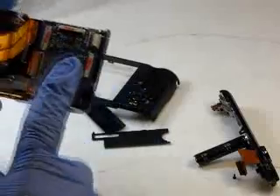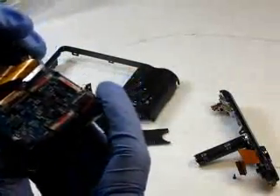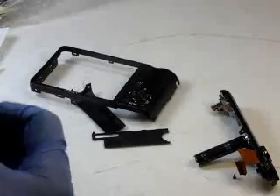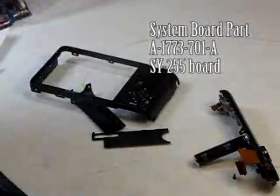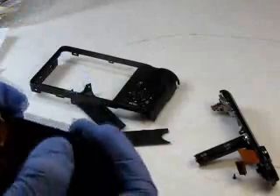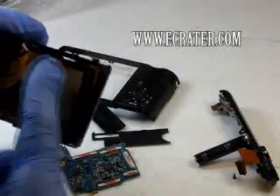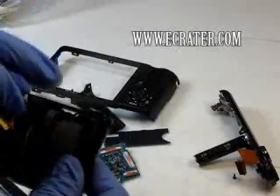Our next step is to remove the system board. We're just going to flip it up here, pinch on the cable and remove the board. By the way, you can pretty much purchase all these parts on eCrater — they have a pretty good website. We deal a lot with Camera Parts for You; they have a lot of affordable parts that you can purchase online.